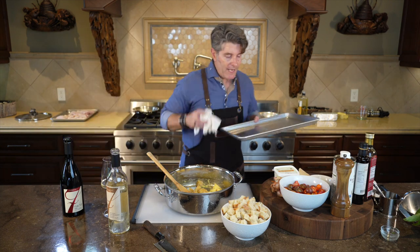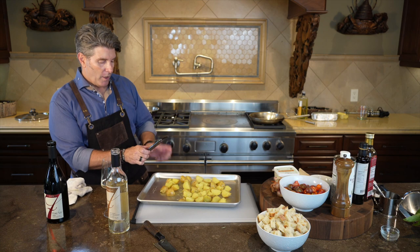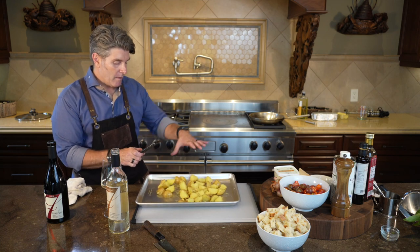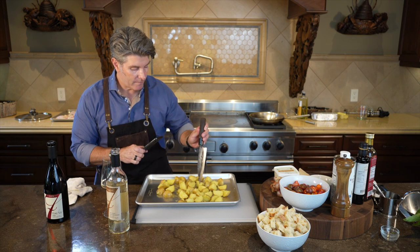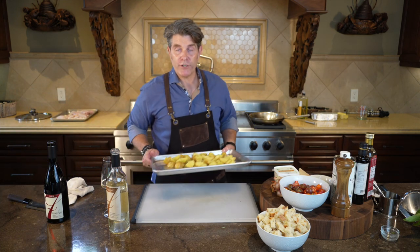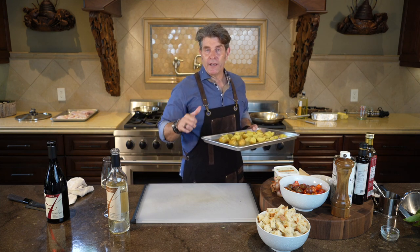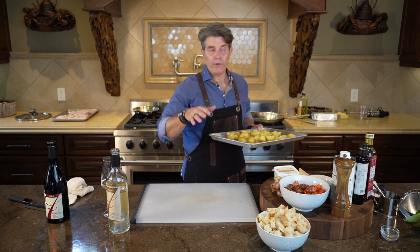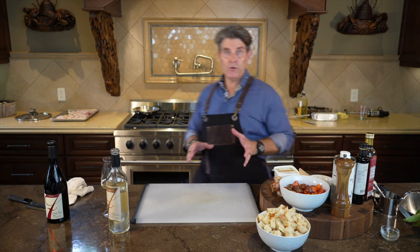Grab your sheet pan and lay the potatoes out, making sure there's some space in between them. Your oven should be ready — if you have convection roast or straight convection, it's 450. If it's regular bake, it's 500. Put the timer on for 20 minutes.